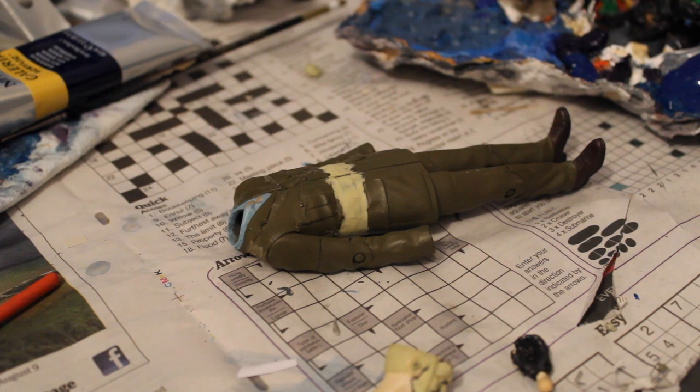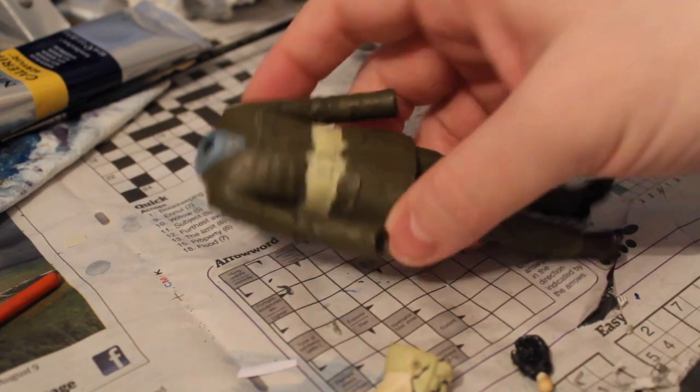This is one that a lot of people have been asking me to do for a while, and I've been meaning to get around to it, but it was finding all the right parts and also having to do a lot of sculpting work.